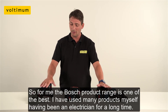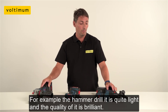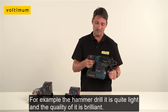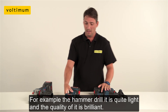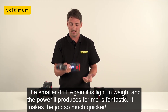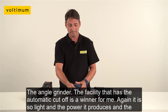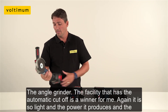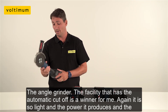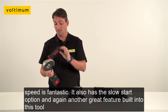For me, the Bosch product range is one of the best. I've used many products myself, being an electrician for a long time. The hammer drill is quite light — it's really light, and the quality of it is brilliant. The smaller drill is also light in weight, and the power it produces for me is fantastic; it makes the job so much quicker. The angle grinder — the automatic cutoff facility is a winner for me, and it's so light. The power it produces and the speed is fantastic.